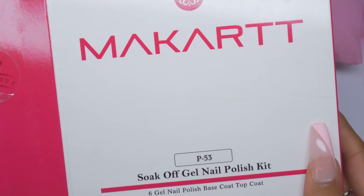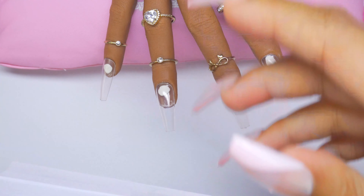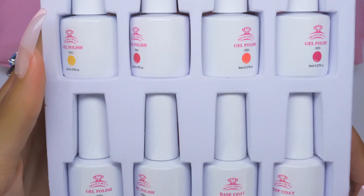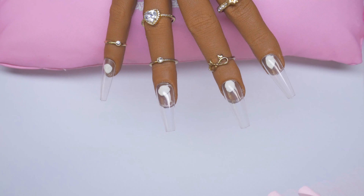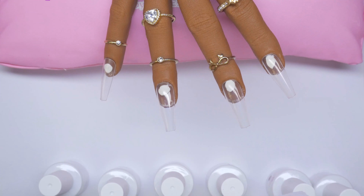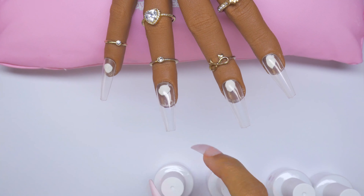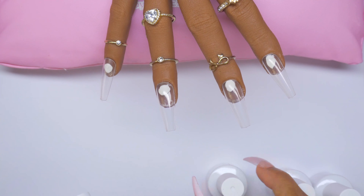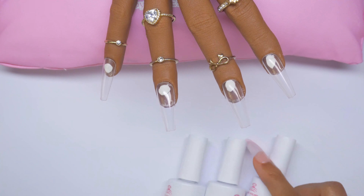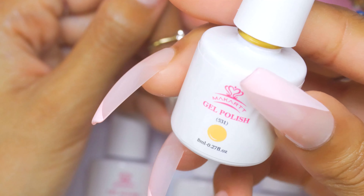The first kit I'm starting with is the P53 kit. These kits have been sitting around for a while so I'm not sure if they're all still available, but I'll link whatever I can find. The P53 comes with a base coat gel and a top coat gel. The color scheme is really autumn-y — yellows, reds, and orange-brown. The first color is 531.